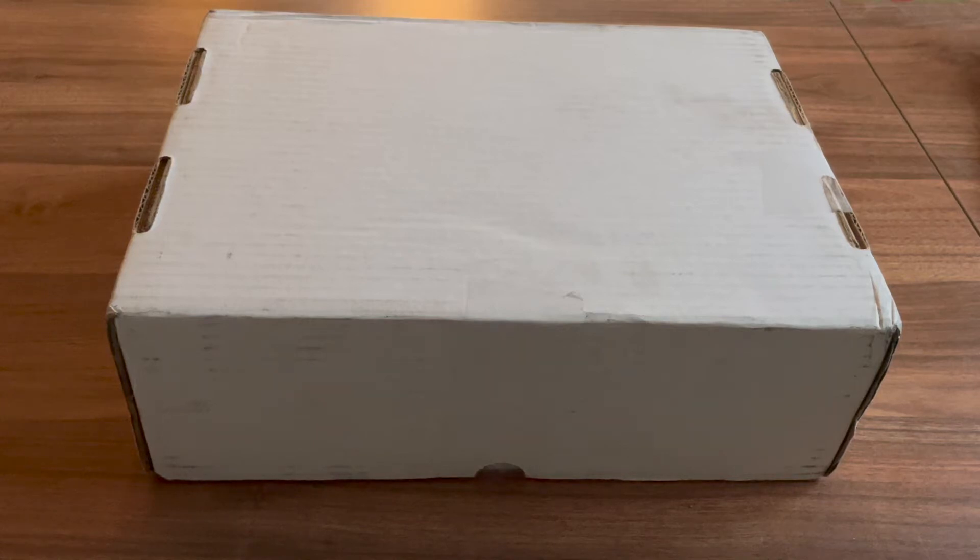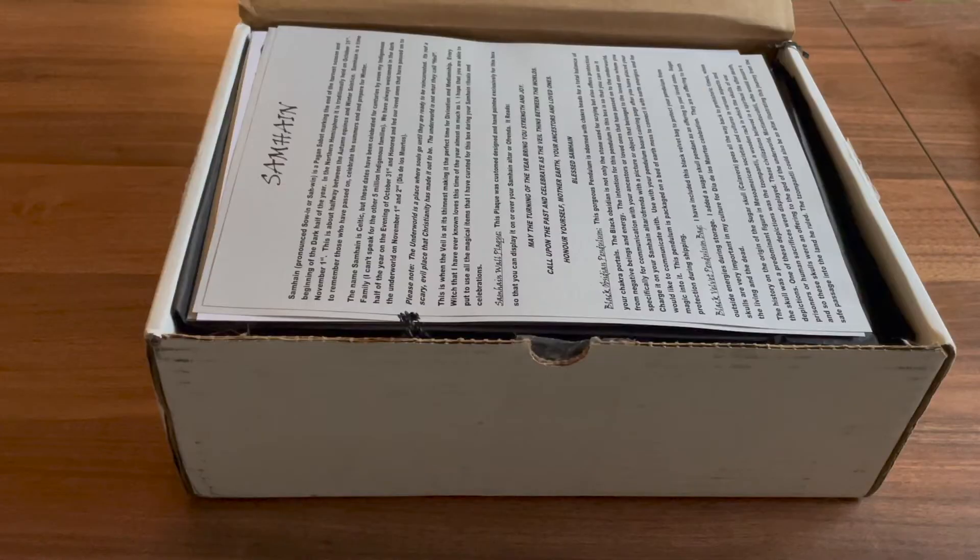Hello! Today I'll be unboxing Sacred Space Crates October Box. There is a link down below if you're interested. It came in this plain white box. Let's open it up and see what it looks like. Here's what it looks like when we open it. Let's empty it out and see what we got.